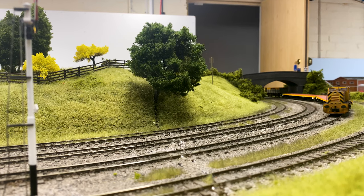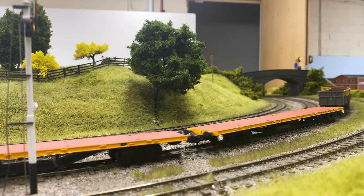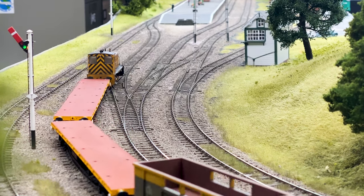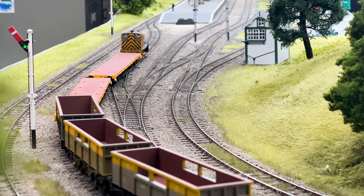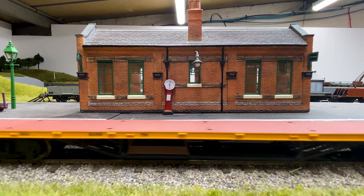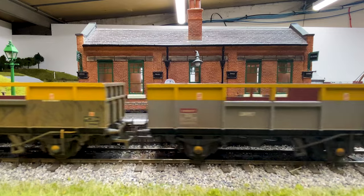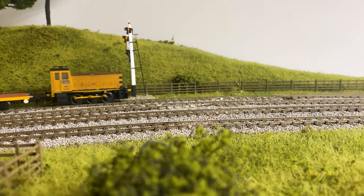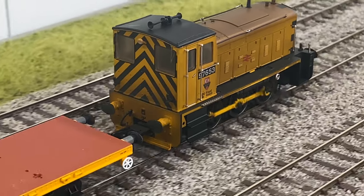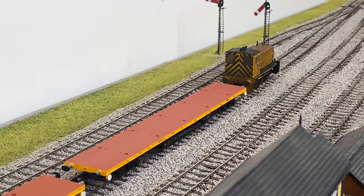Moving on to the model, there are two main types available. The industrial engines come in two versions through Helgen stockists: a national cobalt green version and an industrial yellow version. For the permanent weigh machines there are a number of versions running from BR green through to BR departmental yellow, available through Kernow Model Rail Centre, in both pristine and weathered condition.